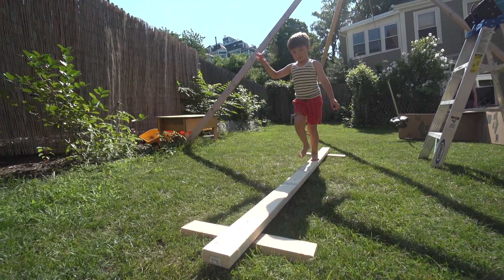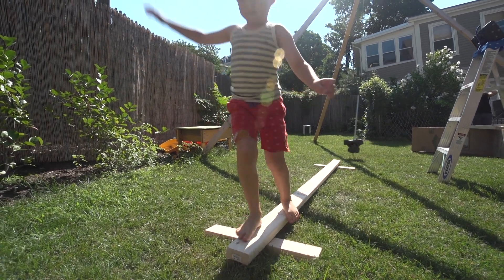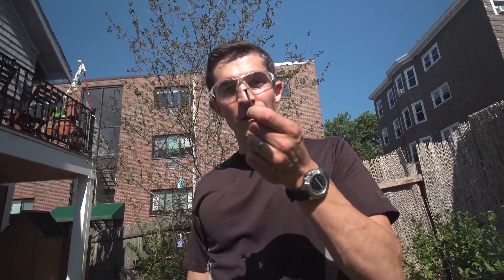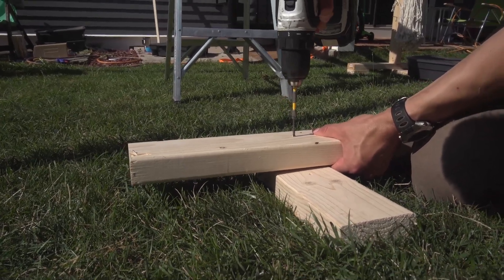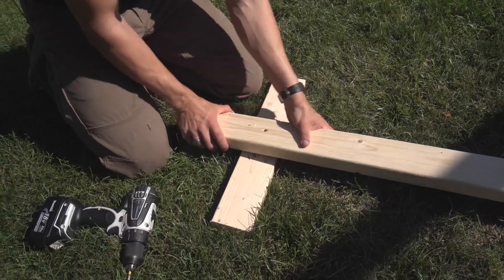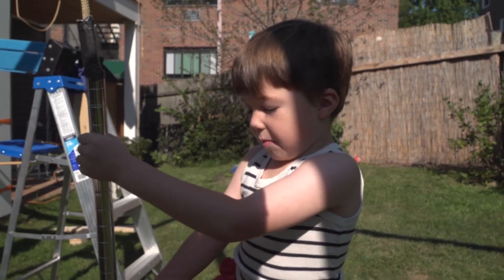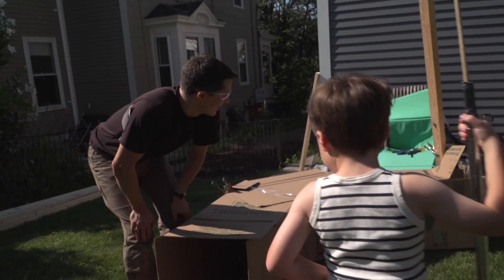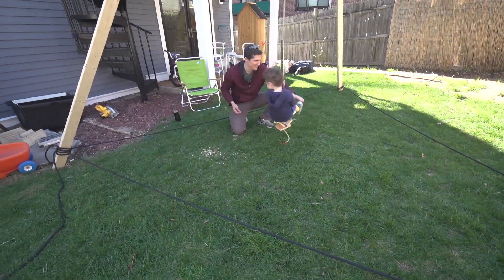The ninja obstacle course will end with a balance beam. To add some challenge to the balance beam, I'm actually going to use the screws a little bit wrong. By not pre-drilling, I'm going to add a space that will make it tip just a little bit, making it more challenging. Do you think the spring could become a part of the obstacle? That's a really good point. The tripod swing I built will also become one of the challenges.